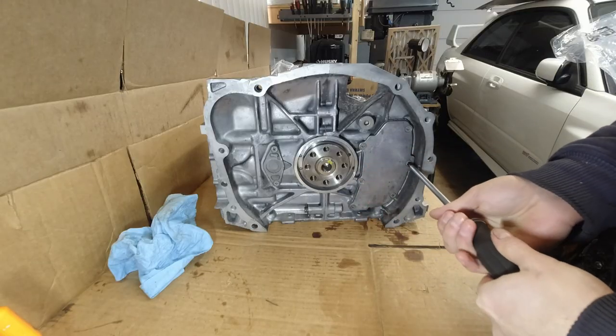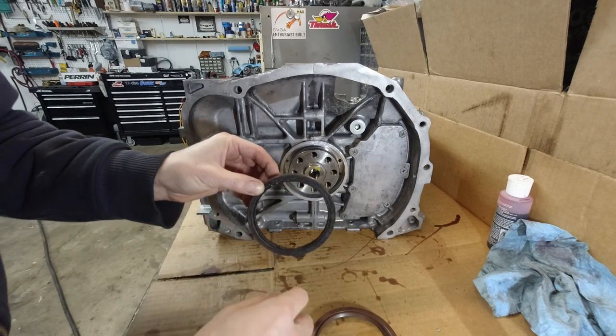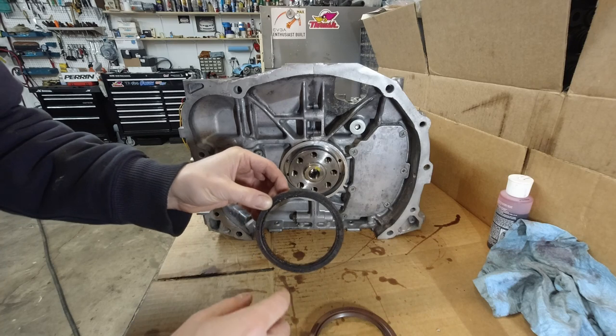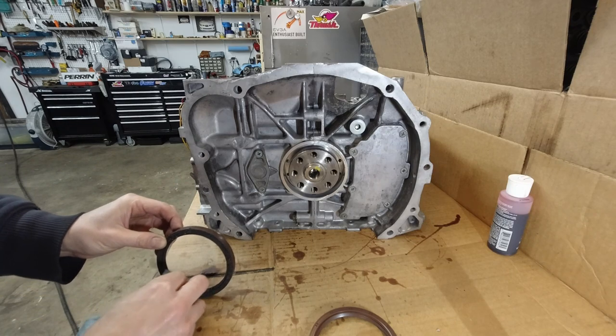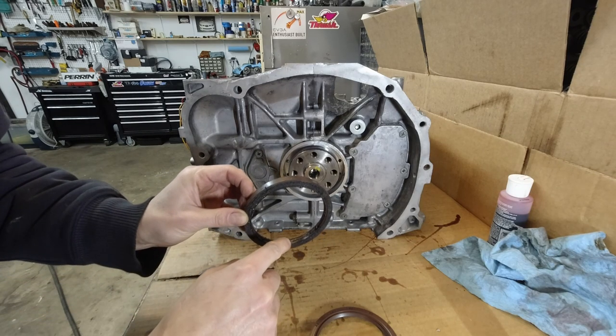RTV should be dry by now - it's been an hour. This is the old seal; it's been sitting outside on top of the bench, that's why it's so dirty, but I want to point something out. Hopefully you'll be able to see it - this oil seal is directional.